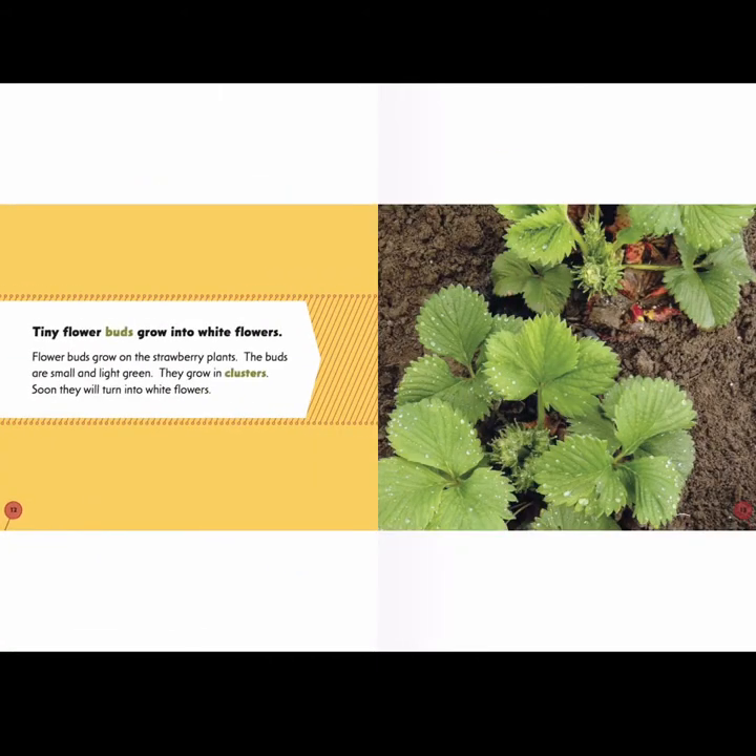Tiny flower buds grow into white flowers. Flower buds grow on the strawberry plants — the buds are small and light green. They grow in clusters or bunches. Soon, they will turn into white flowers.